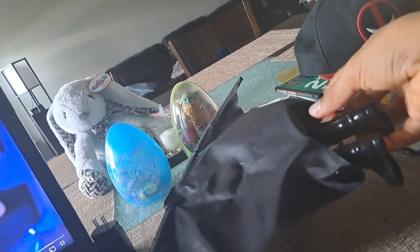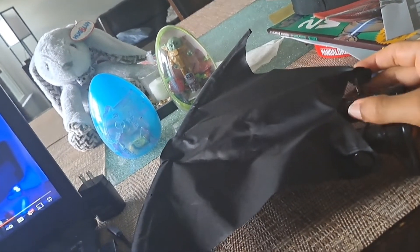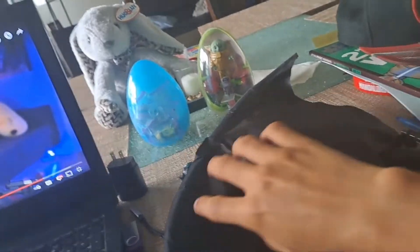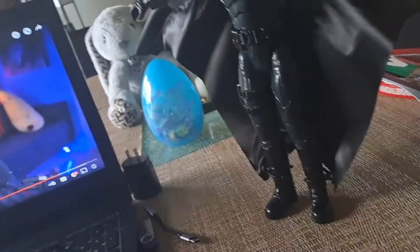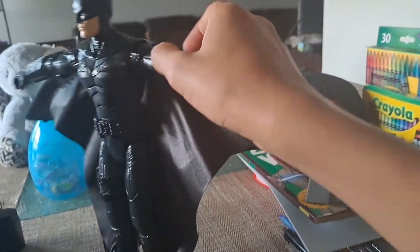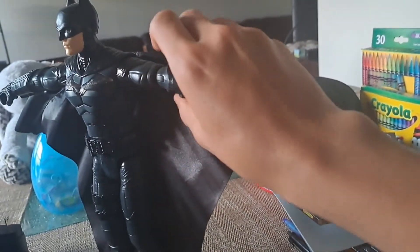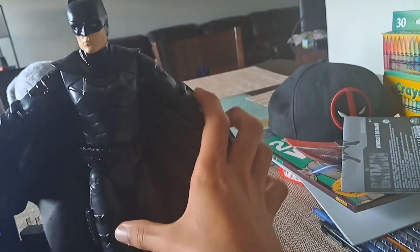I already reviewed the Riddler and it was a good action figure, and this one is a lot cooler. I also reviewed the Batman Selena chasing figure — same with the arms. You can put these back, and also look at this.